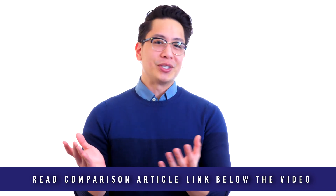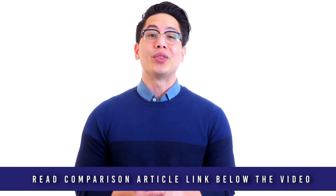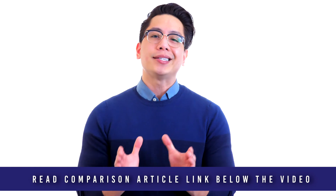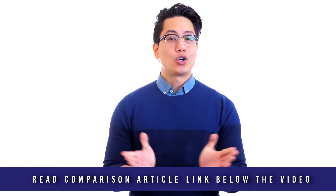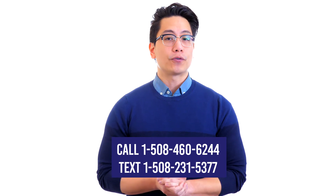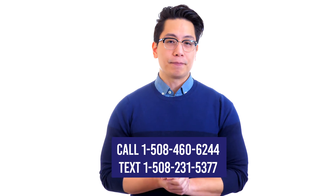Unsure where to start? Big box retailers that sell everything from potato chips to video games may answer your questions with a blank stare. MetalDetector.com product specialists are metal detector experts here to help. Call, click, chat, or text us today. Call 1-508-460-6244 or text 1-508-231-5377.